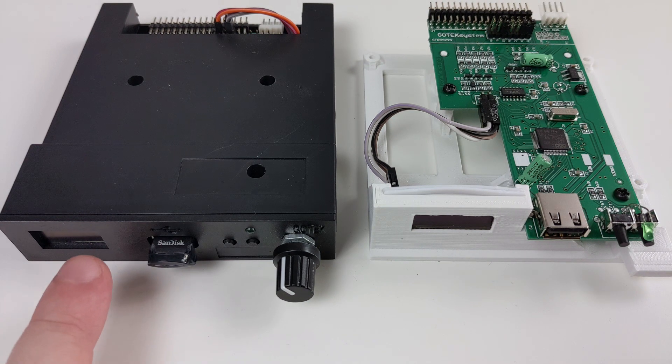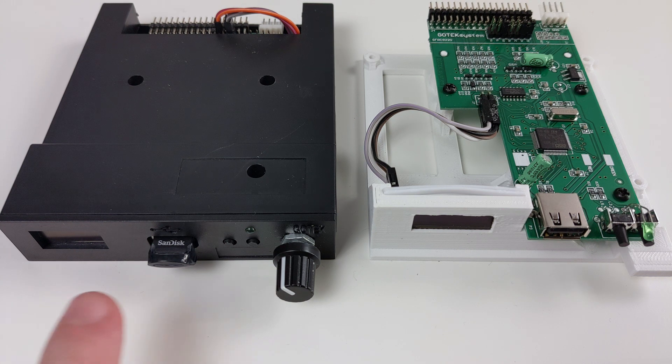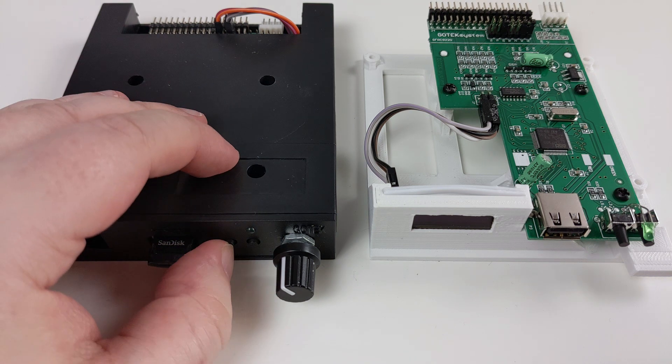On the front you have a visual display which will show the status of the Gotek. Some models will have an LCD counter-type display and some have an OLED which shows much more detail. There will be a USB port which you can attach a USB memory stick to - tried up to 32 gigs which works fine and should be more than enough for most collections as disk images are generally quite small.